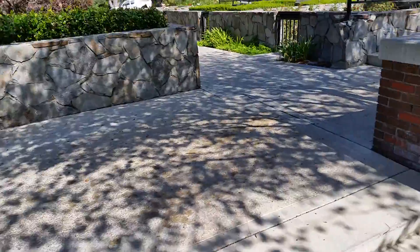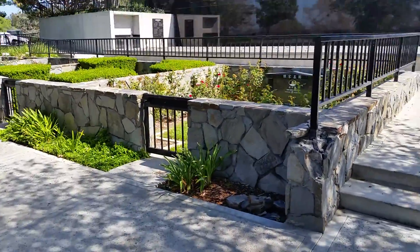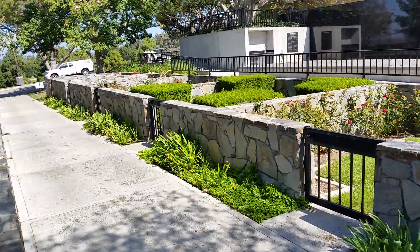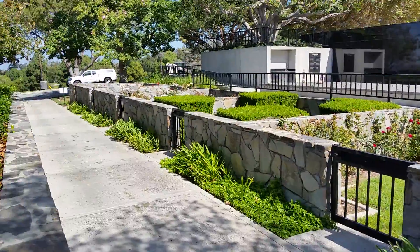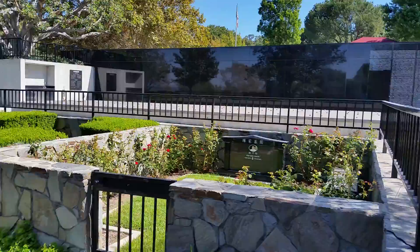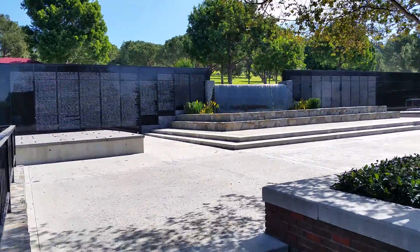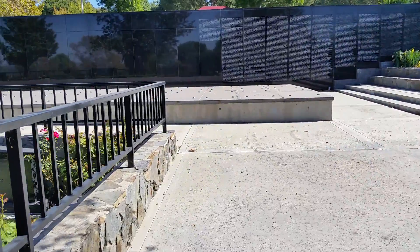They have private gardens set aside here, so it's a combination area — private gardens and a little gated area. Each one of these has a different level of maintenance and perpetual care fund depending on what the family wants. And then this is the wall in here where the names are put on.